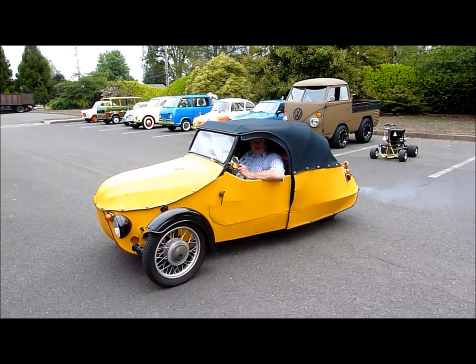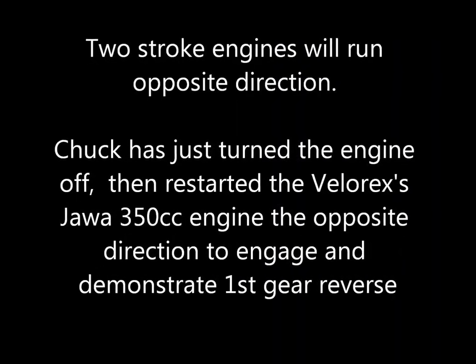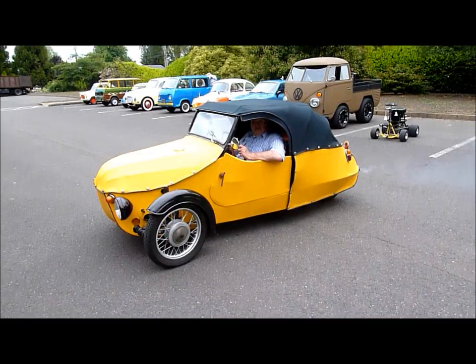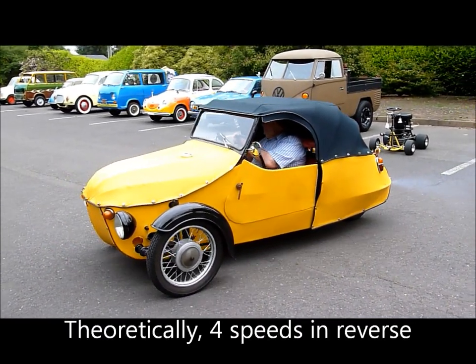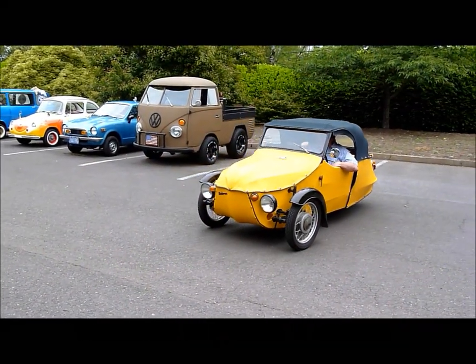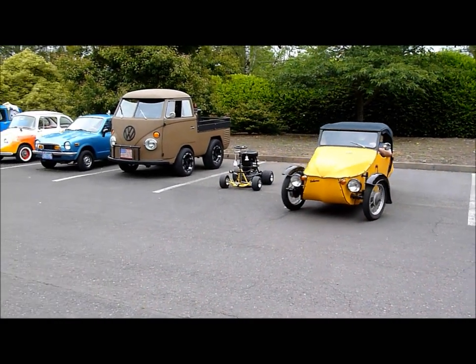See if he'll demonstrate the... You're demonstrating the reverse techniques of a Velarex, Chuck. That's where you have to stop the engine and restart it in a different rotation. Pretty cool, it's like a Messerschmitt.